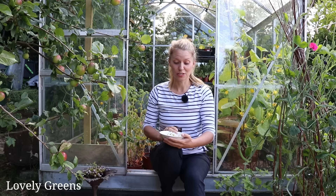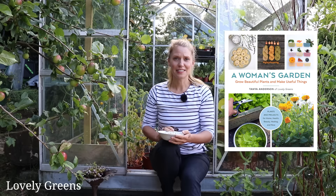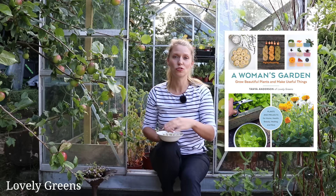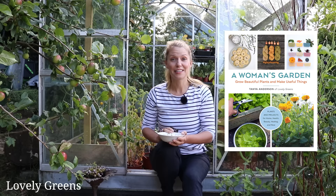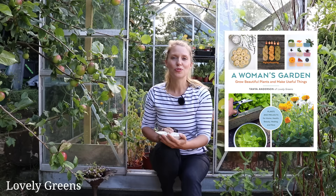This is the premise of my book coming out next February. It's called 'A Woman's Garden: Grow Beautiful Plants, Make Useful Things.' The entire idea is growing plants you can use in skin care, medicine, dyeing fibers and wool, and all different sorts of useful purposes. I'll also be featuring some inspiring female gardeners in the book. It's available now on pre-order, so if you're interested in skin care and enjoyed this recipe, do get it ordered — there'll be plenty more ideas from the book in the lead-up to its release.